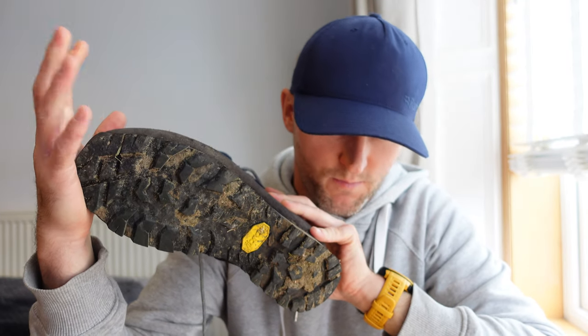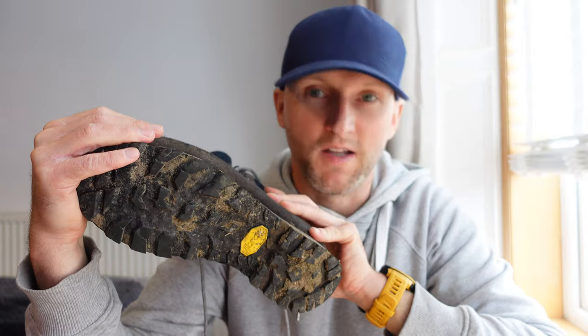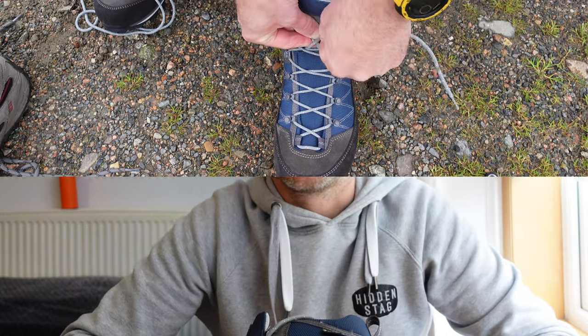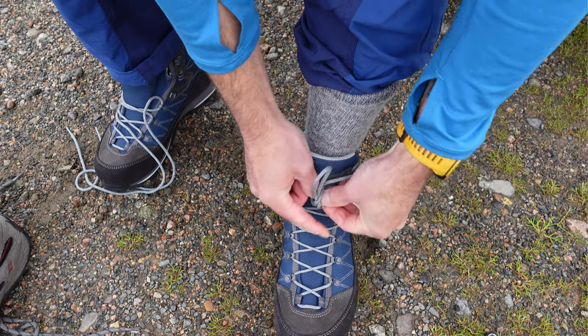I've just realised that because I've worn them I'm getting dirt all over the dining table, so my missus will go mental when she sees this. I'm going to clean this up and we'll see how I got on last week with the boots. Let's go.